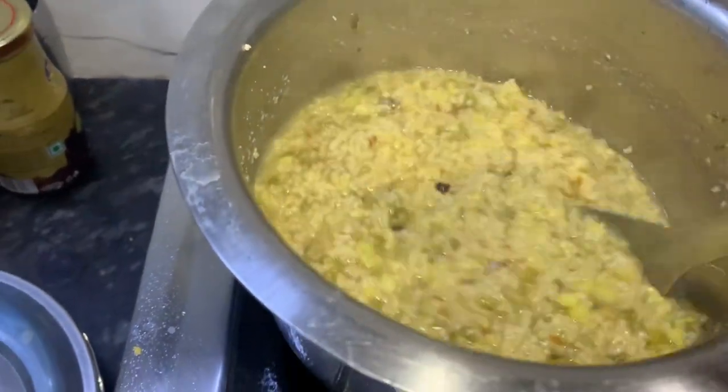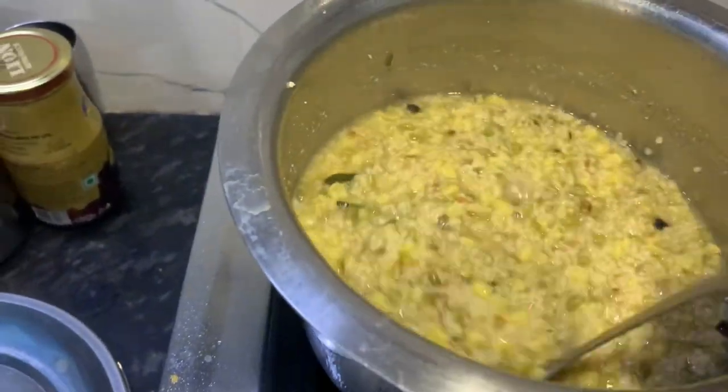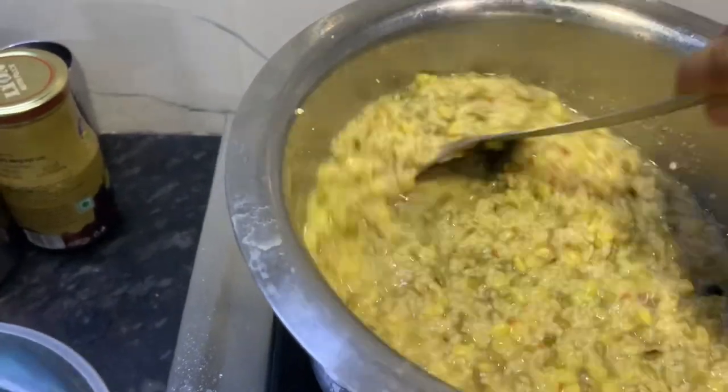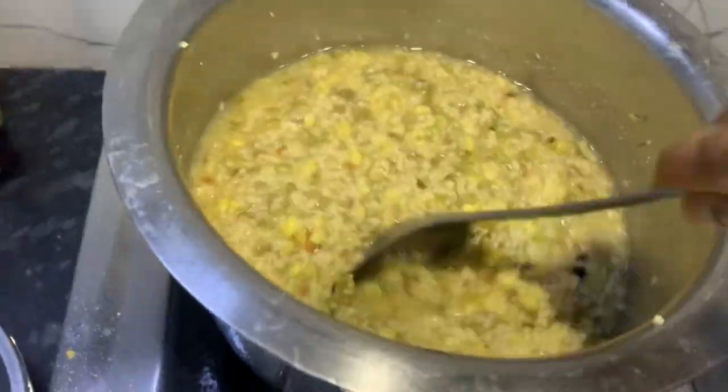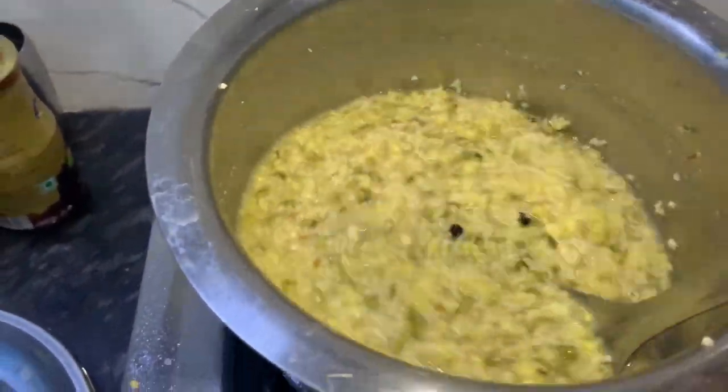We'll make the dish so we can cook some of the ingredients. I'll make the dish a little bit more and put it on the dish.